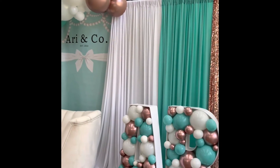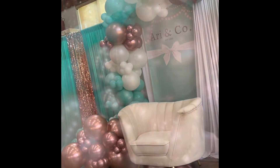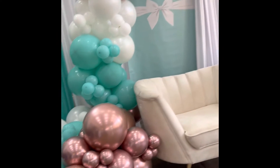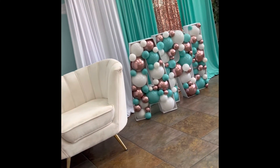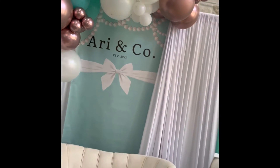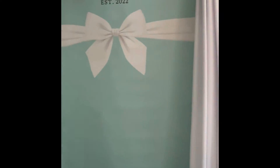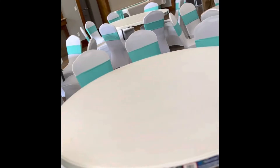I think it came together really nicely. I'm really proud of this. I can't wait to make more backdrops on Canva — you can see the video if you want to know how to do that. Comment below if you guys like this setup; I think it came out really cute. And comment below if you guys think I should do some videos on how to create designs on Canva.